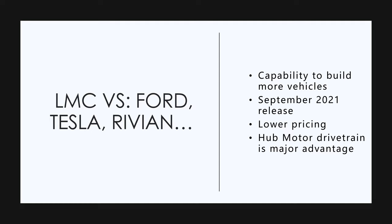Ford is building a small special sub-plant in Detroit to build EVs. Rivian — we still don't know. Lordstown Motors is going to be the first one out. It's going to have lower pricing, and the hub motor drivetrain is a major advantage of the Lordstown Motors. I think this is going to be one of the keys — I think it's the best drivetrain in the electric vehicle market. It's a revelation.